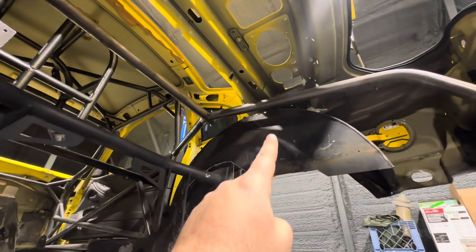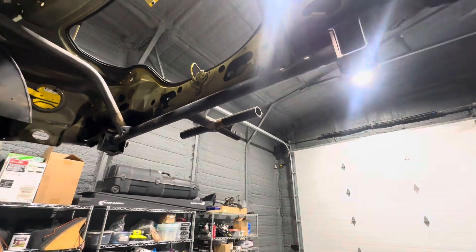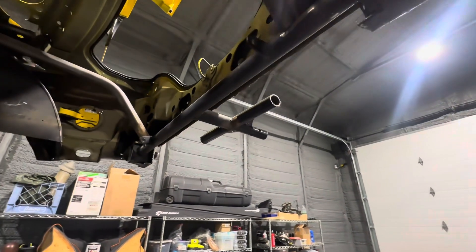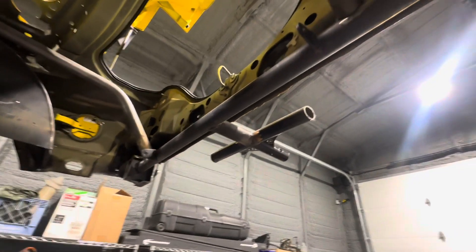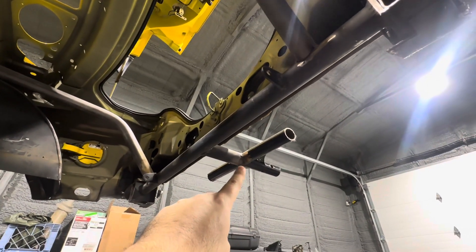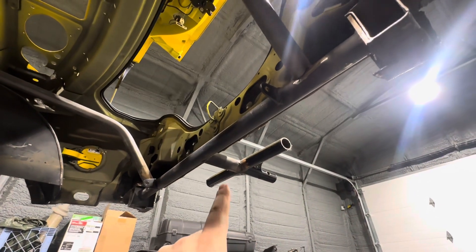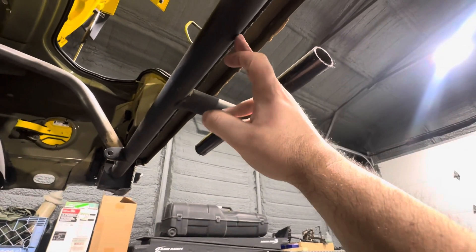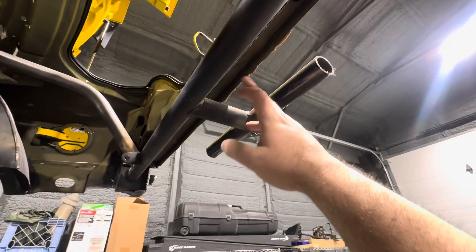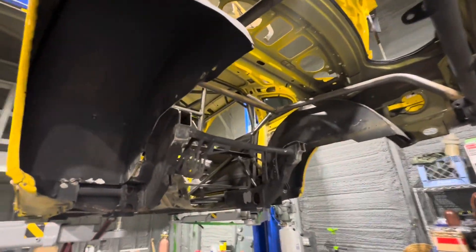I originally had a bolt-on parachute mount from Rock Solid Motorsports, and this is what's now left of it. It was bolted to the bumper, and when the gentleman did the chassis, he added a bar between the frame rails and tied it into the parachute mount. Well, I don't need two bars — so just cutting that bar out was almost six pounds of savings, about five and a half pounds right there. I still have to shorten these and then gusset it from this bar to here. I'm going to try to make that as strong as possible because this will also be my trailer hitch mount for when we do drag-and-drive events.